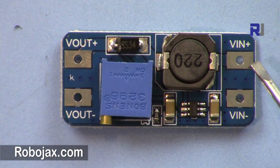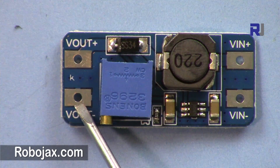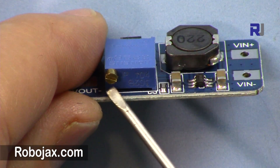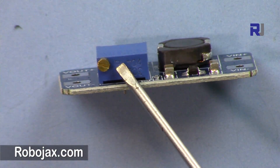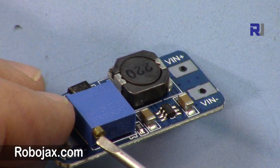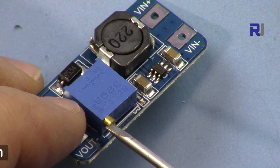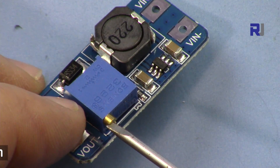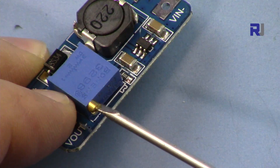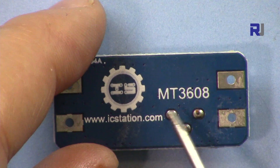This is a booster module. The positive input and ground are V-in, and V-out plus and minus are the output. We have a multi-turn potentiometer to change the output voltage. Remember that this is multi-turn — meaning you will rotate it multiple turns until you see some effect. Initially at some values you'll need to turn it many turns before seeing an effect, so don't give up.